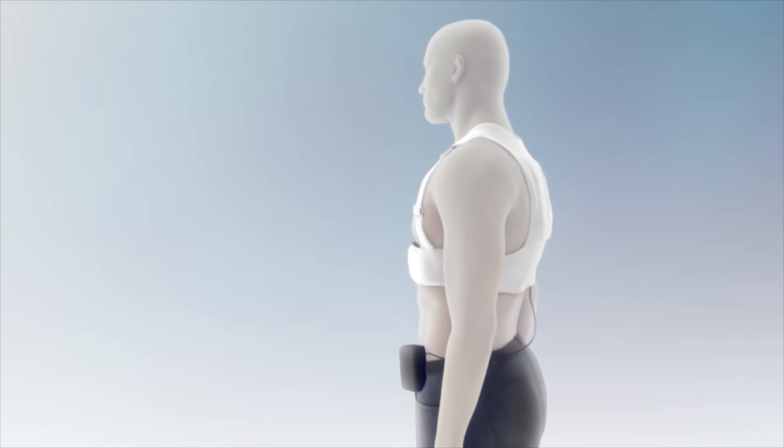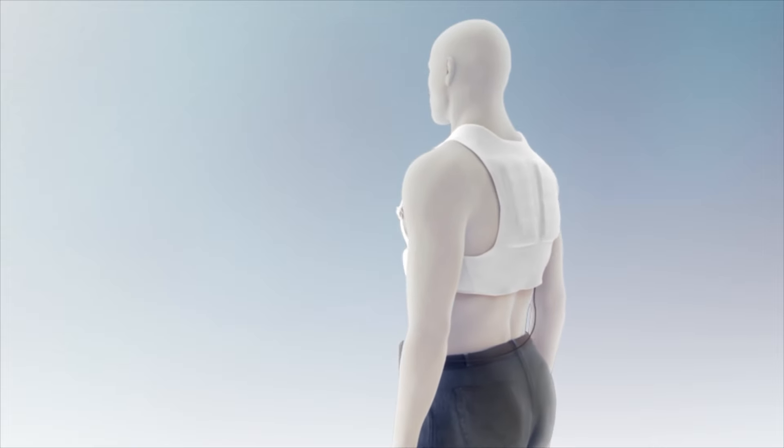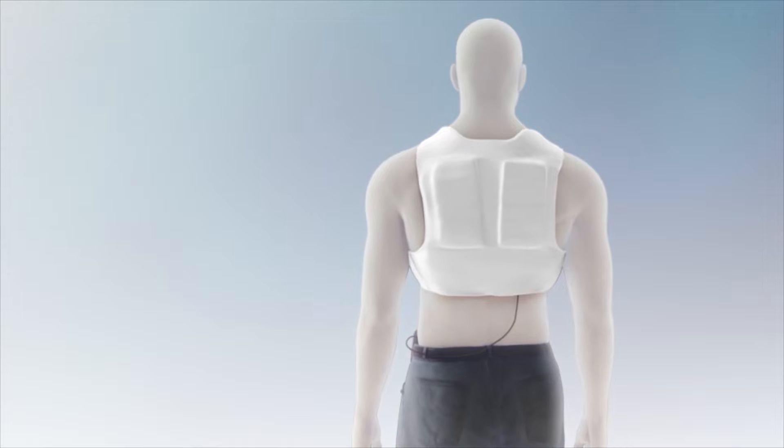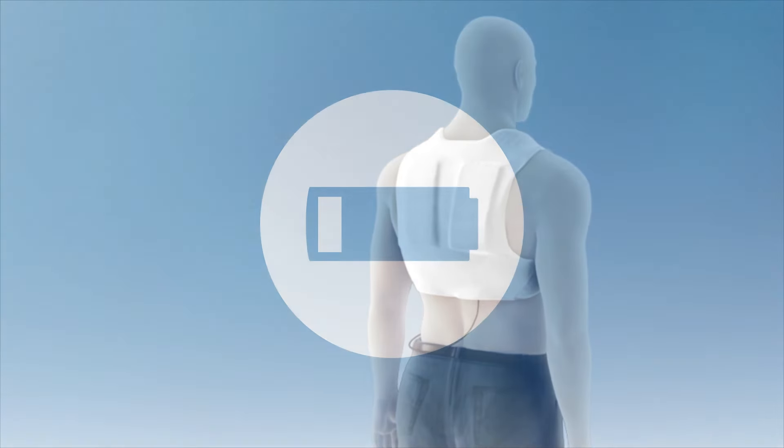Now that you have inserted a fully charged battery into the monitor and activated it, your Life Vest is ready to monitor your heart and protect you. Your Life Vest comes with two batteries. While you're using one, the other should be charging. Place the used battery into the charger and firmly push it into place. Read the battery status on the charger to ensure that the battery is being charged. Leave the battery in the charger with the charger plugged in at all times until you again need to change the Life Vest batteries.